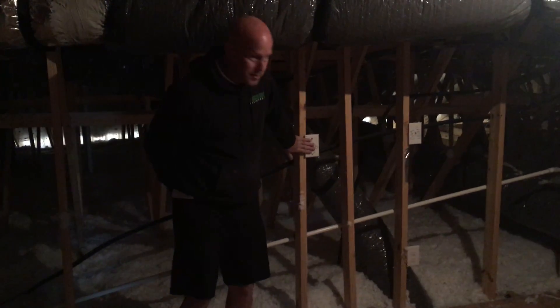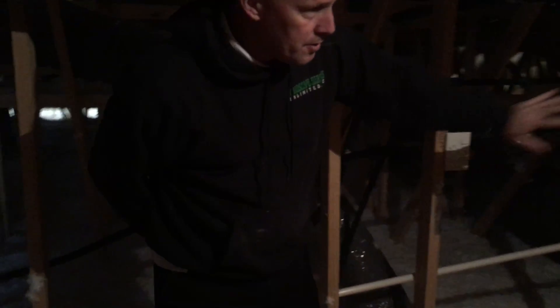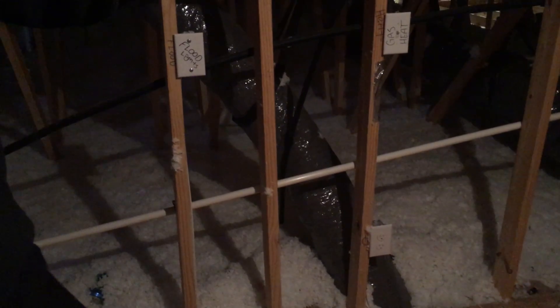Up here you have the option to add flood lights. This switch needs to stay on — it's to make sure that your unit runs. You also have an outlet up here in case anyone has to do any work, and a light.